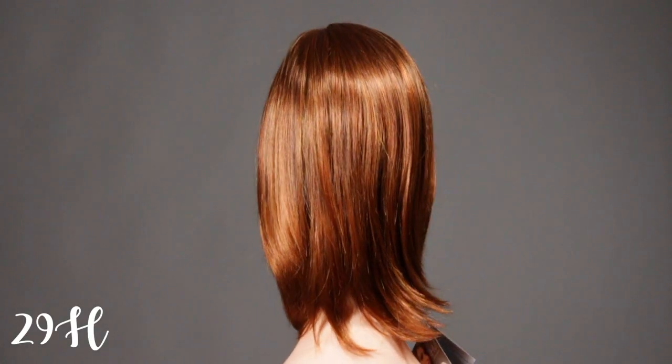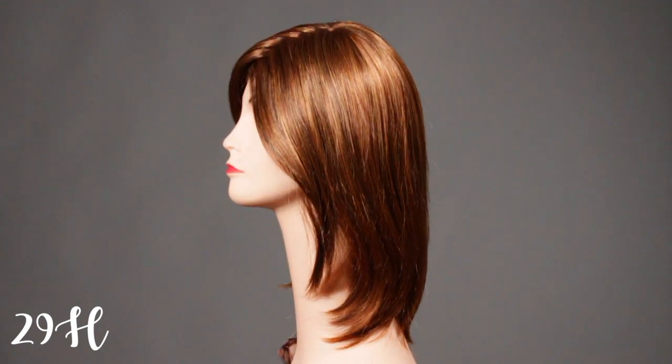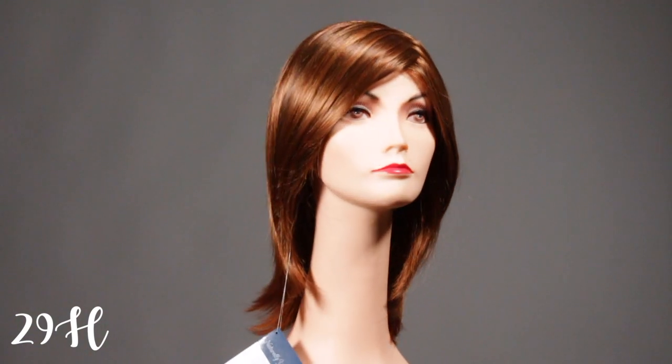We have the color shown in 29H. With this color it is going to be a dark auburn with some medium copper tones and medium golden highlights.